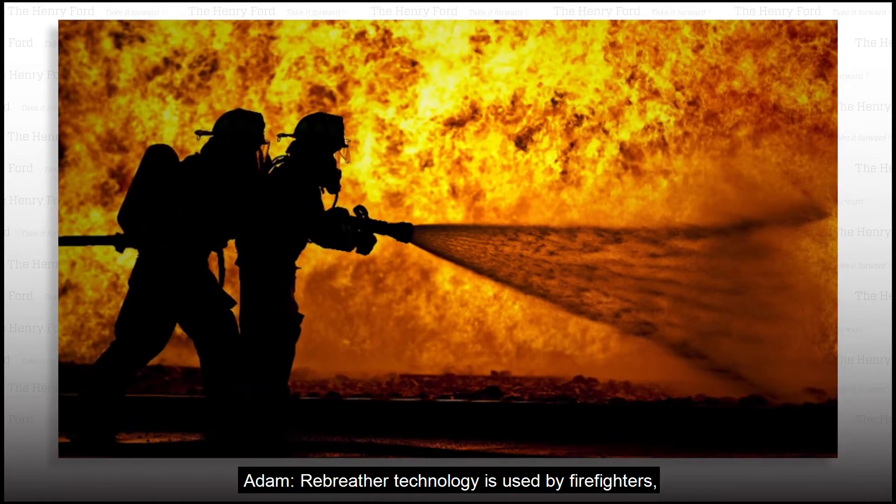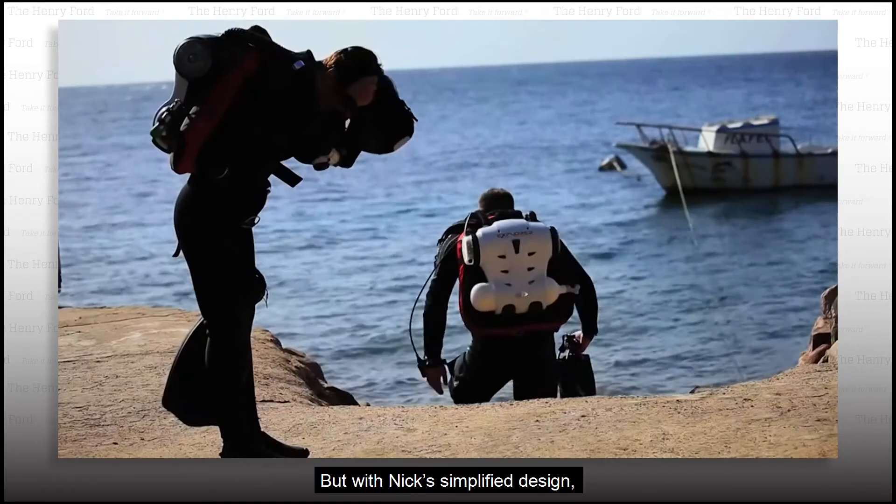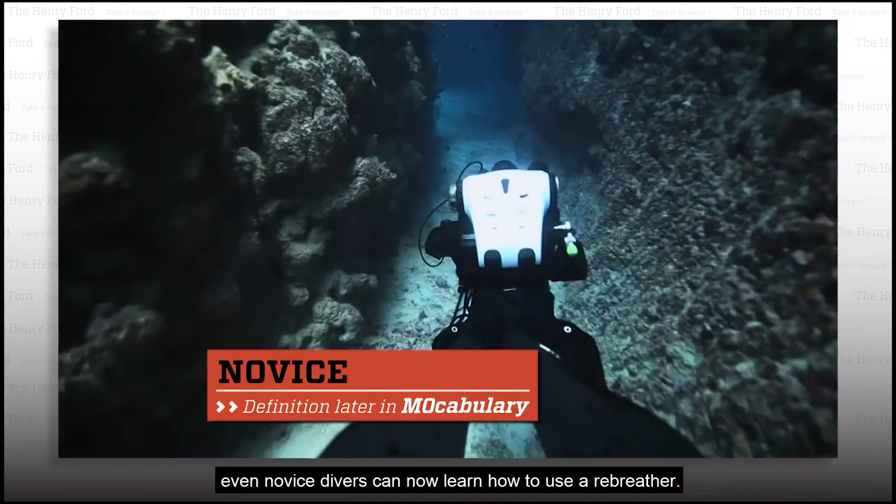Rebreather technology is used by firefighters, the mining industry, even astronauts in space. But with Nick's simplified design, even novice divers can now learn how to use a rebreather.